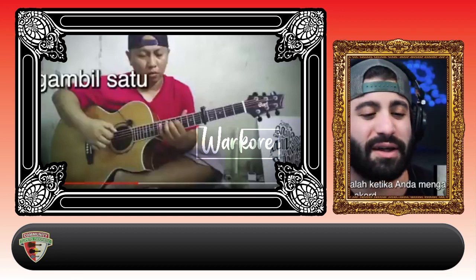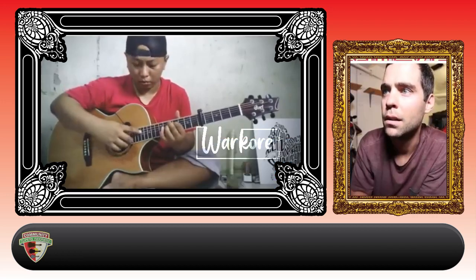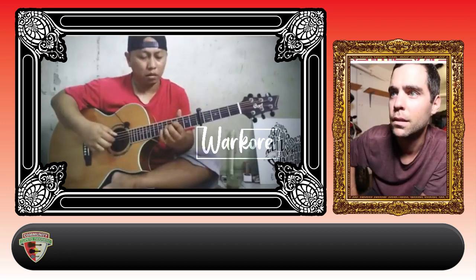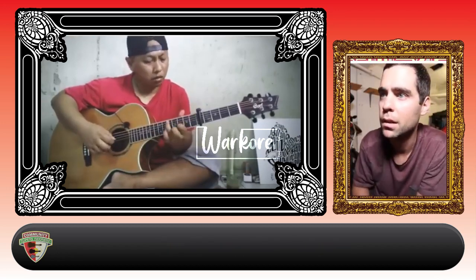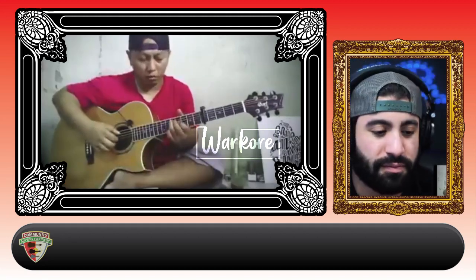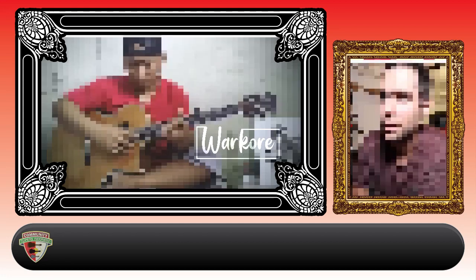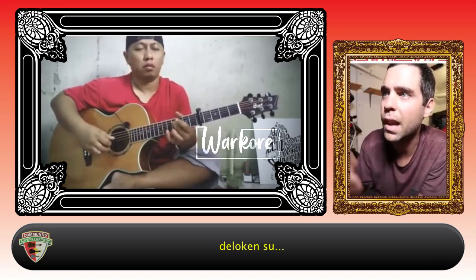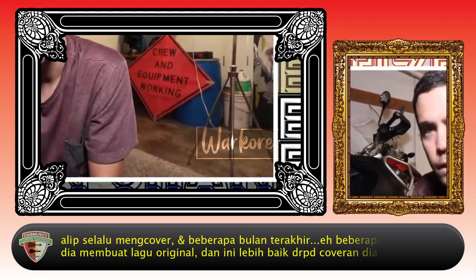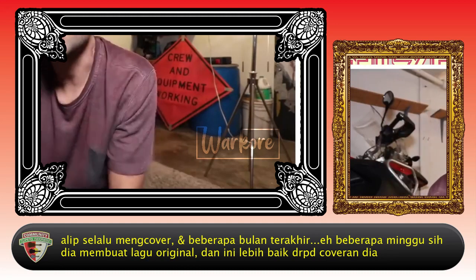It's an eighth note — one and two and three and four and. What an arpeggio is, is when you take a single chord where you normally just strum it, but you instead break it up into several notes. A lip always does covers, and in the last few weeks he's been doing originals, and they're so much better than the covers.